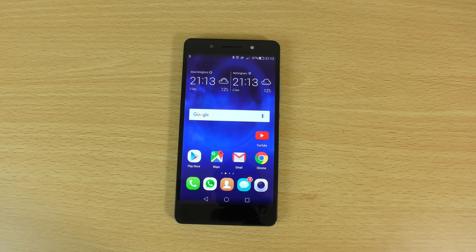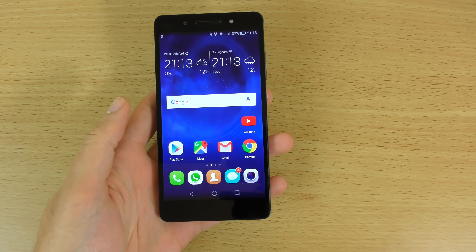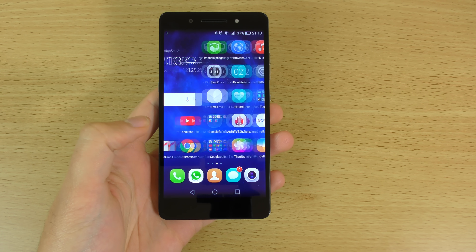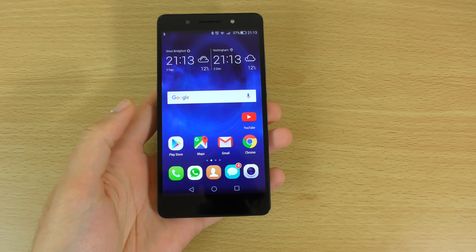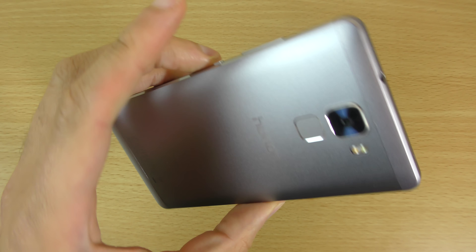Hey guys, so people were asking me to pick up the Honor 7 because they were recommending it as a very nice handset for the money. I managed to grab one in the Black Friday sale — it had a very nice offer on this handset. You could pick one up for $200, and I've set it up and been using the device and wanted to do a little video checking out what it's all about, whether it's worth buying or not.